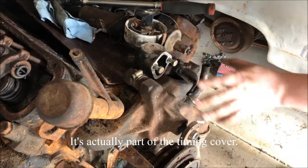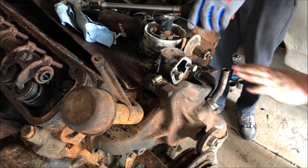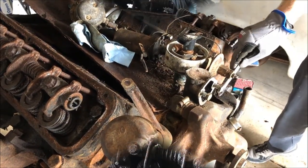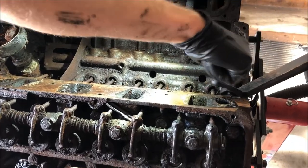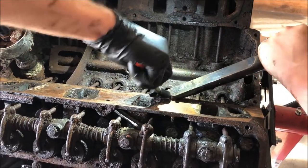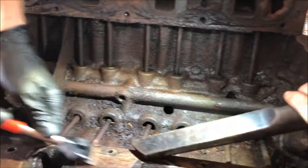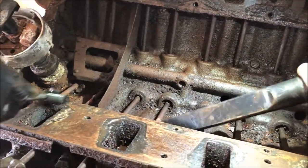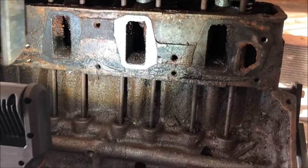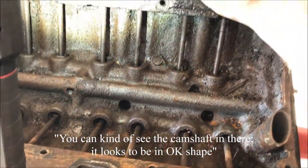Let's keep going. Now with that pump out of the way, we could get at the distributor from the front. Let's get all this stuff off the top and into the engine. Get your old gasket off - also feeding the valve pans. Watch this one - you can kind of see the camshaft in there. It looks to be in okay shape, so that's good.